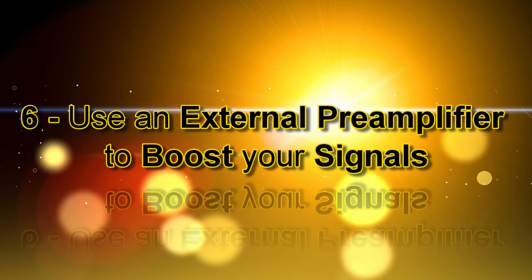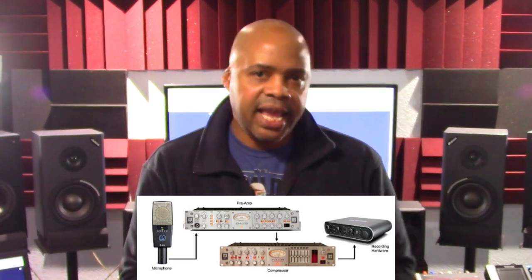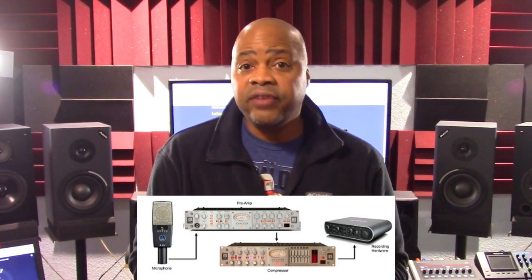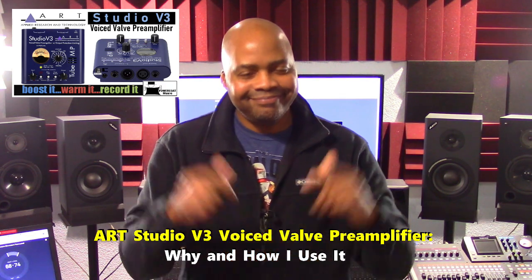Number six is using an external preamplifier to maintain or boost your signals. External preamps are used to boost signals from analog sensors such as microphones or instrument pickups to a line level, which is the standard operating level for professional recording gear. They provide voltage gain — for example, from 10mV to 1V — with no noticeable gain in current. Use external preamps to augment existing Hardware Digital Multi-Track Recorder preamps when needed to keep your signal strong and consistent. For more information on using preamps, watch my presentation, ART Studio V3 Voice Valve Preamplifier: Why and How I Use It on this channel.